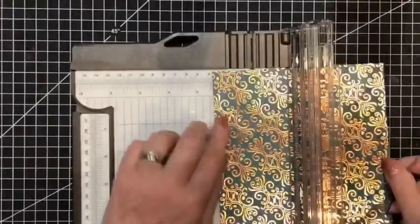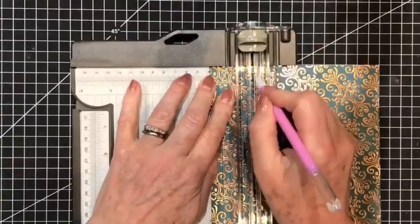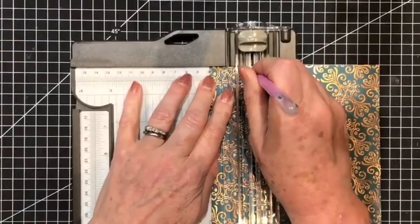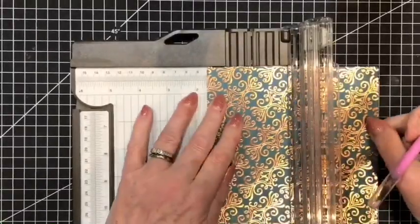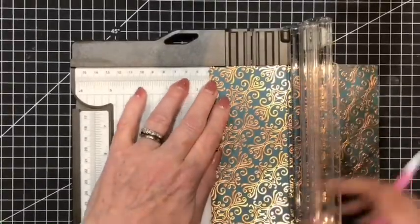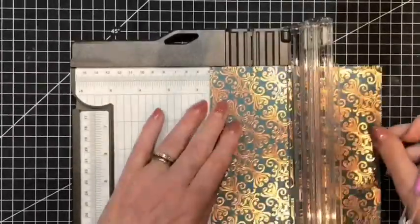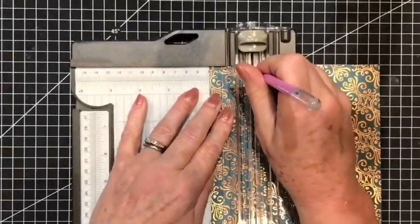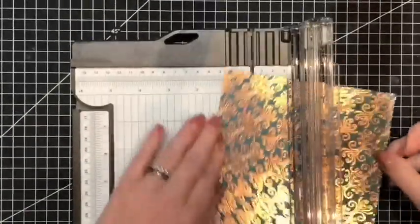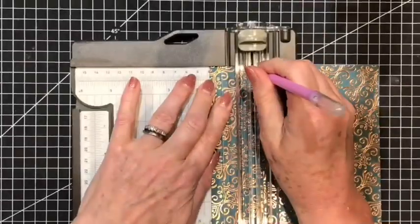I'll bring on my Stampin' Up Trimmer. We're going to be marking in at one and a half inches. I'm placing this at the top and I will be marking it in the top here. Then I will turn the paper around and mark it again at one and a half inches, mark it in the track. Turn again — one and a half inches, mark it in the track. Then the last side, again one and a half inches, and mark it in the track.